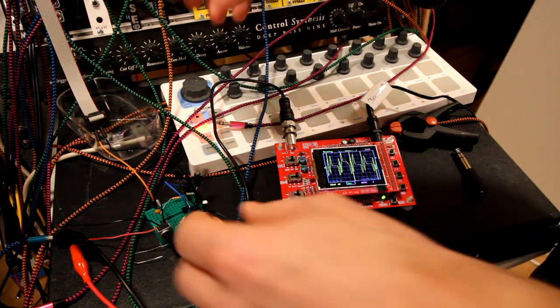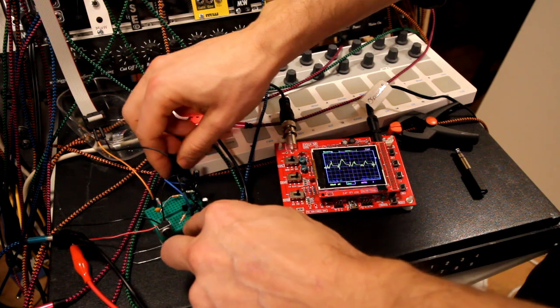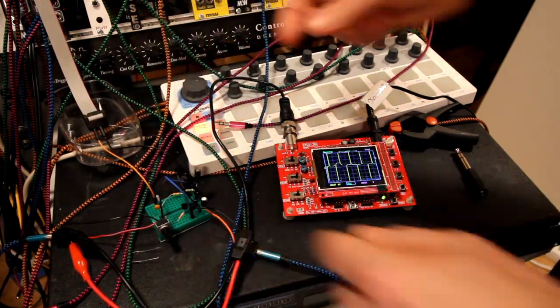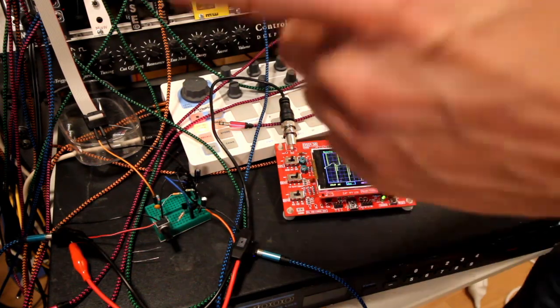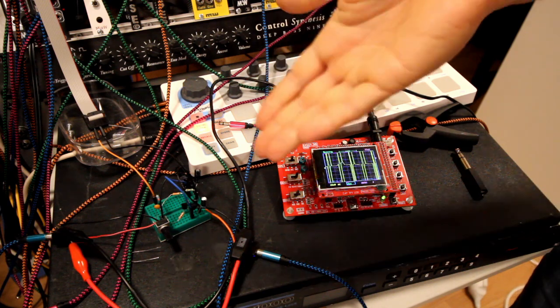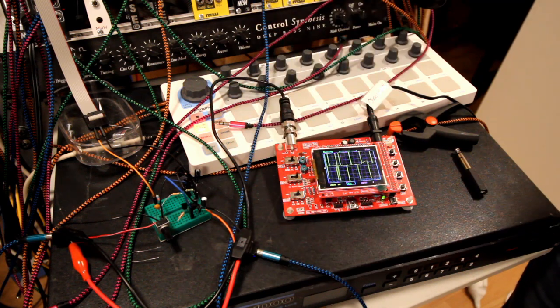It's on a breadboard so it's a bit sketchy, but I almost like this one better actually. Normal 2N3904s.